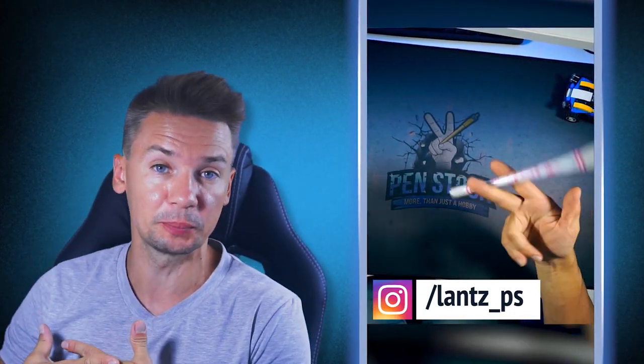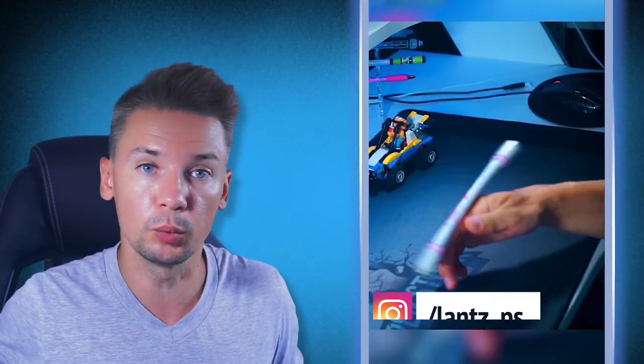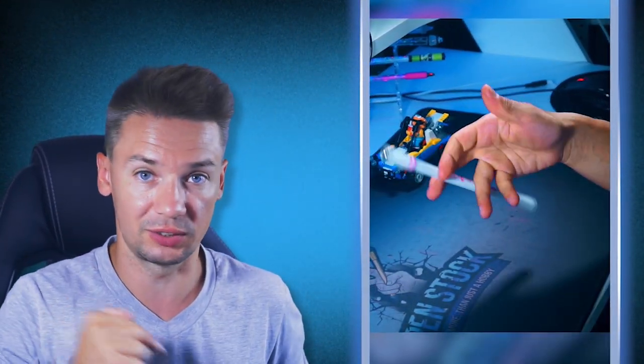Hello Spinner, you are on Penstock channel about Pen Spinning. My name is Alex Lanz and today we will break down a small Pen Spinning combo which I showed in one of my previous short videos.